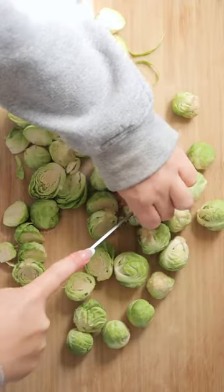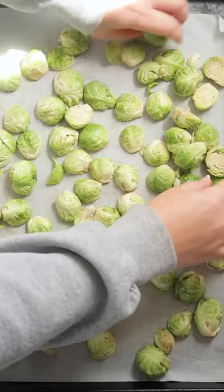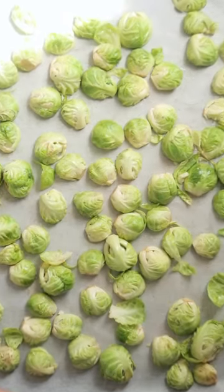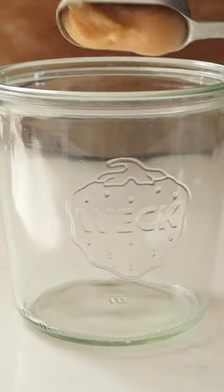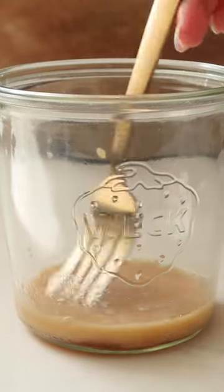To make the sprouts, cut them in half, add them to a parchment-lined baking sheet, add a little bit of oil and some white pepper, give them a good toss, and then place them all cut side down before you bake them. While they're in the oven, make a miso paste for them, which is just miso paste, rice vinegar, and maple syrup.